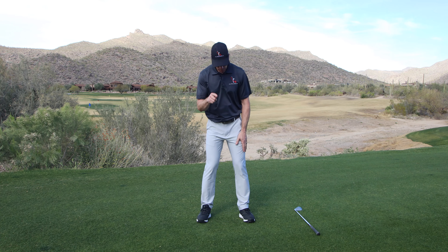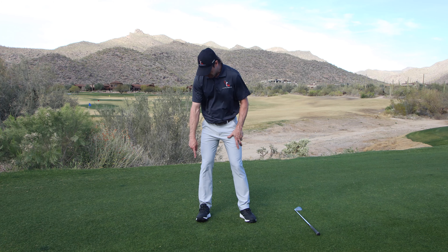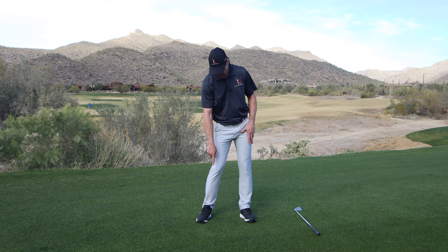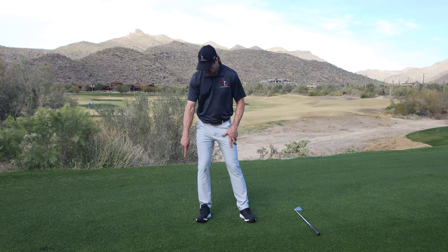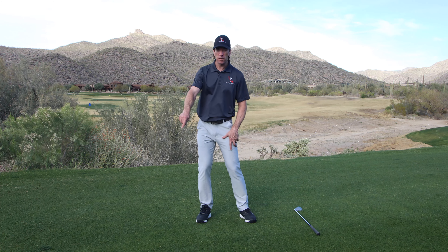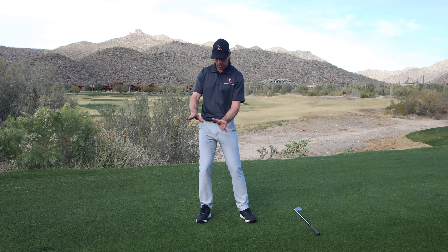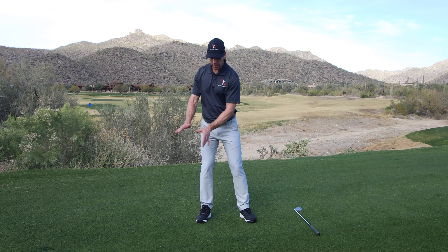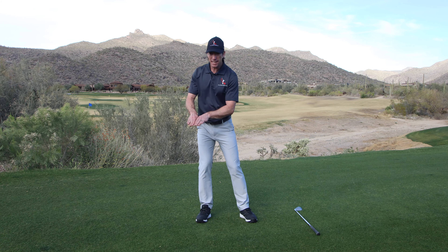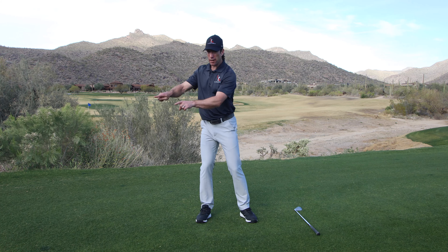If you were to move your pressure around the perimeter of your right foot in a clockwise direction, that would be the only thing you have to understand to get the whole body to work correctly in the golf swing. Literally. Pressure around the perimeter. So you're going to go to the outside of your foot, back to your heel, to the inside, to the ball of your foot, to the toes, and around. Just pressure — you're just focusing on shifting pressure. Your foot's not moving. You can keep that foot planted and just feel how easy it is to shift pressure in a clockwise direction around the perimeter of your right foot.